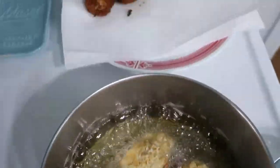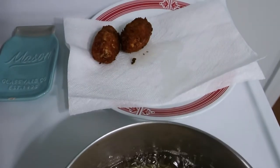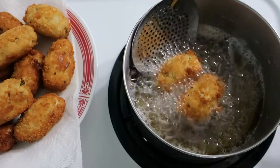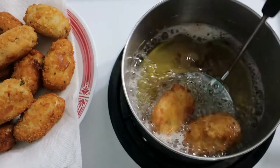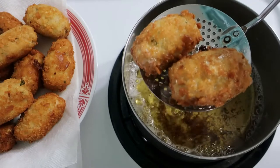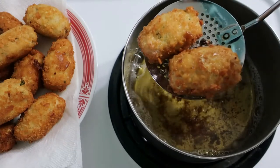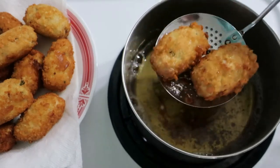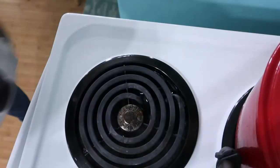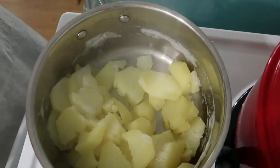Tasha Tudor became very popular worldwide. She rarely left New England but became popular as far away as Japan, China, and South Korea. In spite of her rise to fame, Tasha continued to love to live her simple life. When your potatoes are ready, go ahead and drain the water.